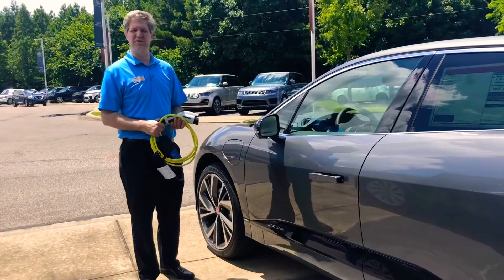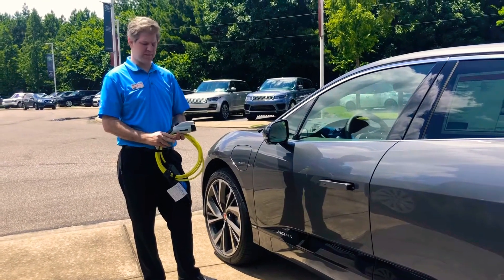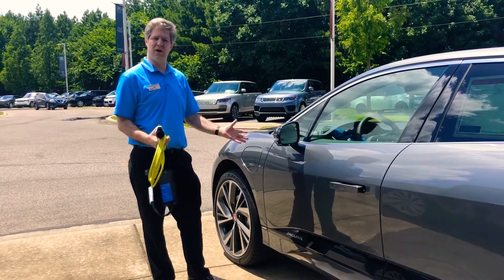Hey, I'm Jason Jenkins, the Electric Vehicle Specialist here at Jaguar Land Rover Bluff City. And for today's Tip Tuesday, I'm going to show you how you can charge an electric car.